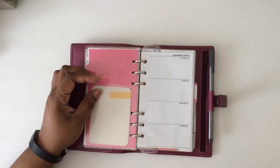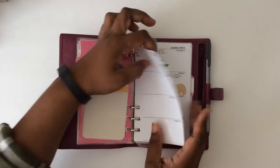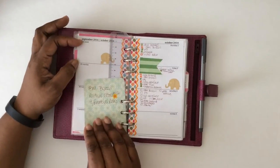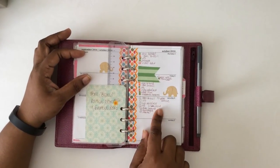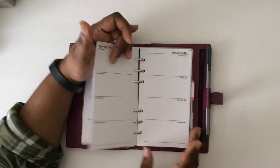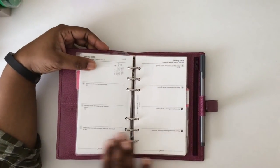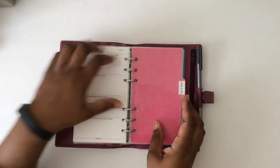I printed some stuff from Filofaxi and it didn't quite come out right, but I can work with it for the last quarter of the year. I've got another project life card for my assignment for the week for school, and then I just write my to-dos for myself and anything that's business related in my calendar section. I am looking forward to getting to the end of the year with the pre-printed Filofax inserts because the Filofaxi ones didn't come out too good for me.